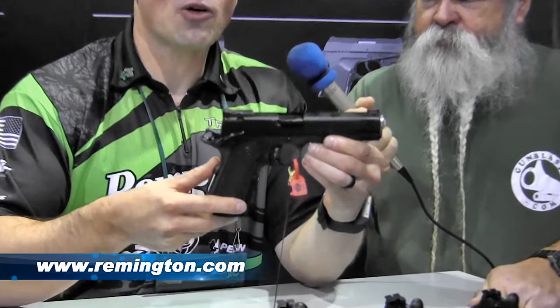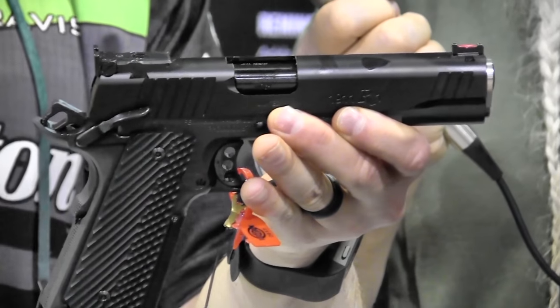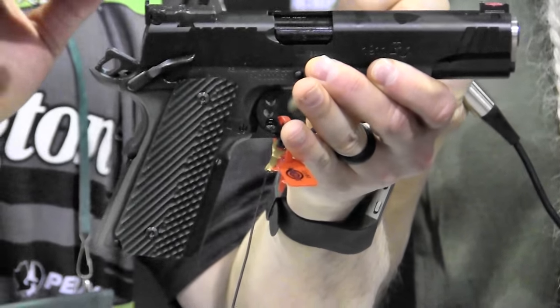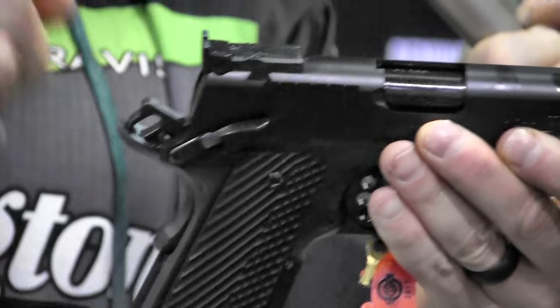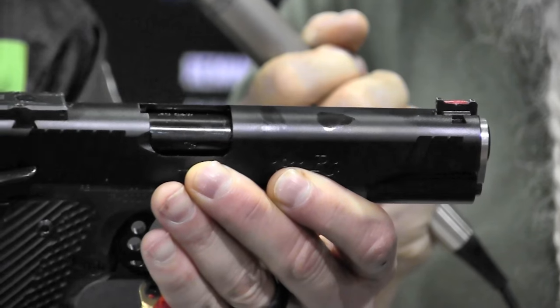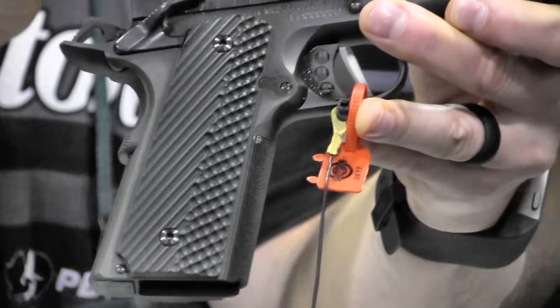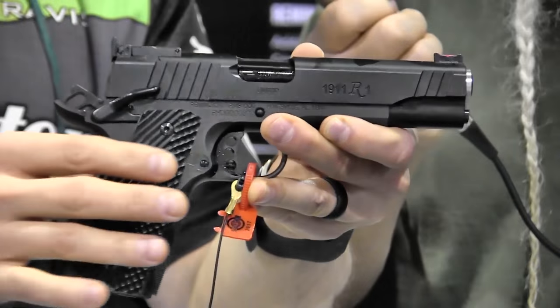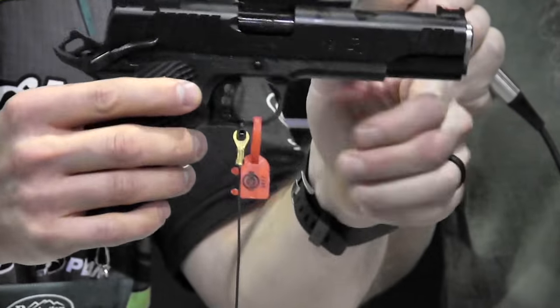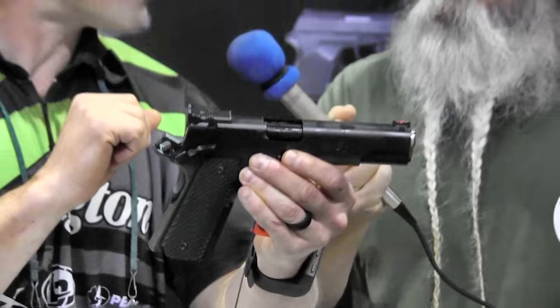This is our new 1911 R1 Limited. It's a new series that you can use for just about anything, but it's especially good for competition. It's got an adjustable rear sight, target sight, fiber optic front sight for extremely fast target acquisition, a forged frame, slide, stainless barrel. All the components are stainless, ambi thumb safety, and we coat it in PVD. It's a credible finish. The grips are VZ G10, so it's got some really good components.